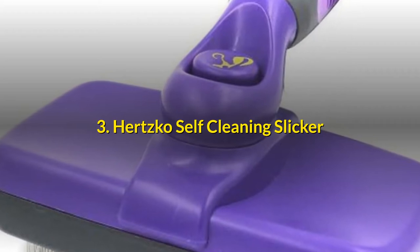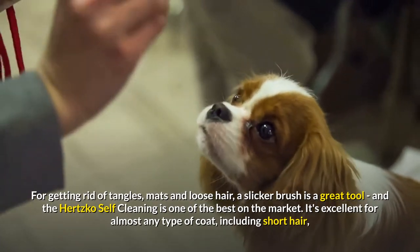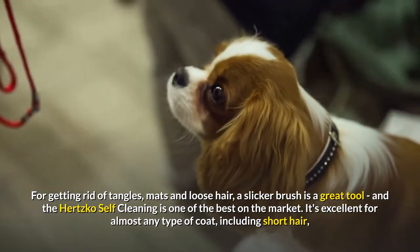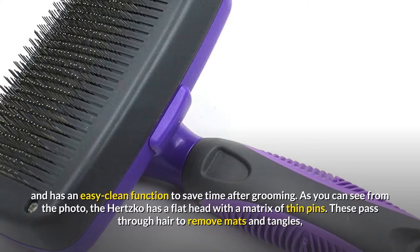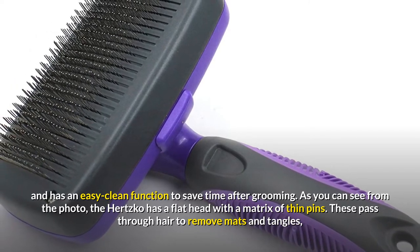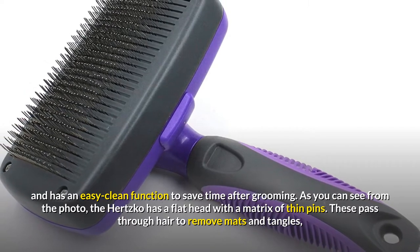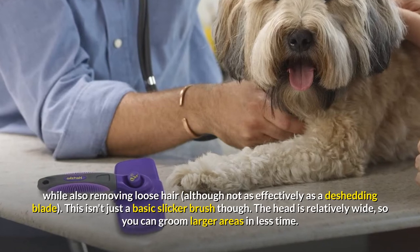Hertzko Self-Cleaning Slicker. For getting rid of tangles, mats and loose hair, a slicker brush is a great tool, and the Hertzko Self-Cleaning is one of the best on the market. It's excellent for almost any type of coat, including short hair, and has an easy clean function to save time after grooming. The Hertzko has a flat head with a matrix of thin pins. These pass through hair to remove mats and tangles, while also removing loose hair, although not as effectively as a de-shedding blade.